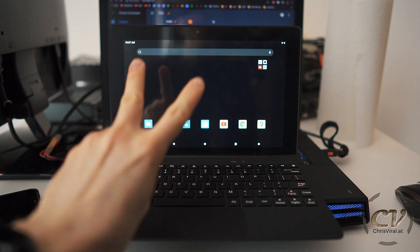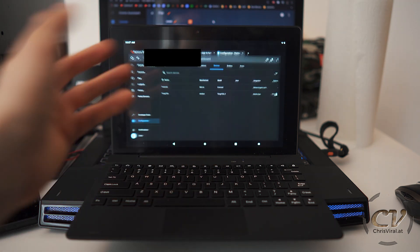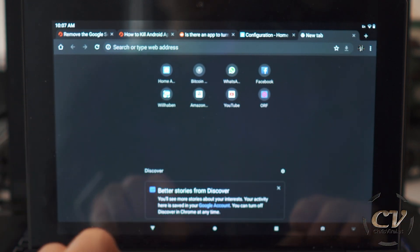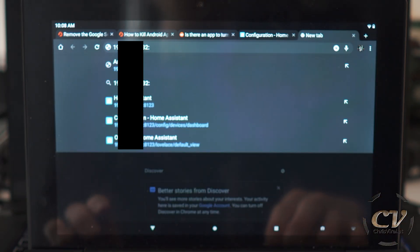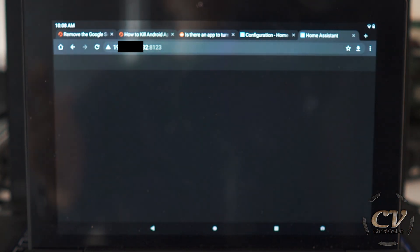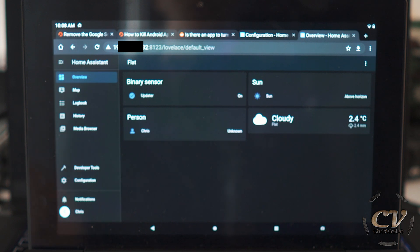This is the Tango Tab by Simbans. I will show you two methods how you can access Home Assistant. First of all, Google Chrome — what you need to do is simply type in the address of your server and then type in the port of your Home Assistant application, hit enter. You need to be connected to the home network, and this is how to access the Home Assistant application on Chrome.